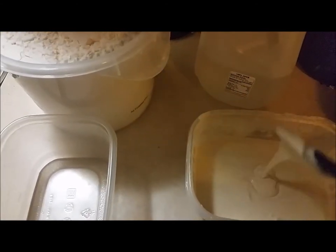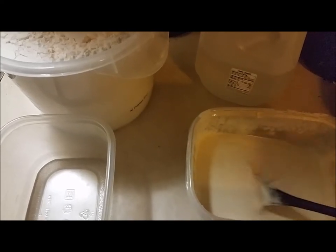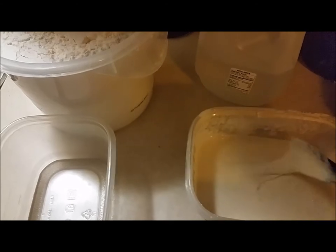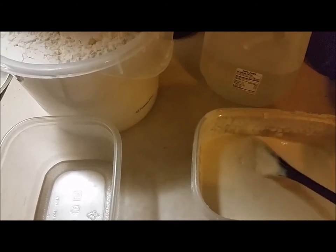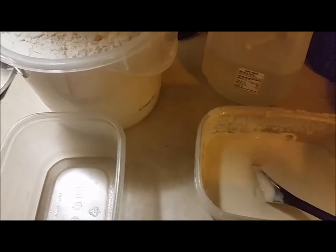Something just to keep in mind throughout this whole process: the quantities, the amounts, they're not critical at all. I know you're used to measuring things out and doing things a certain way, but this you kind of want to get a feel for, because you can vary things a little bit and it's not going to bother it. It's going to come out pretty good no matter how you do it.